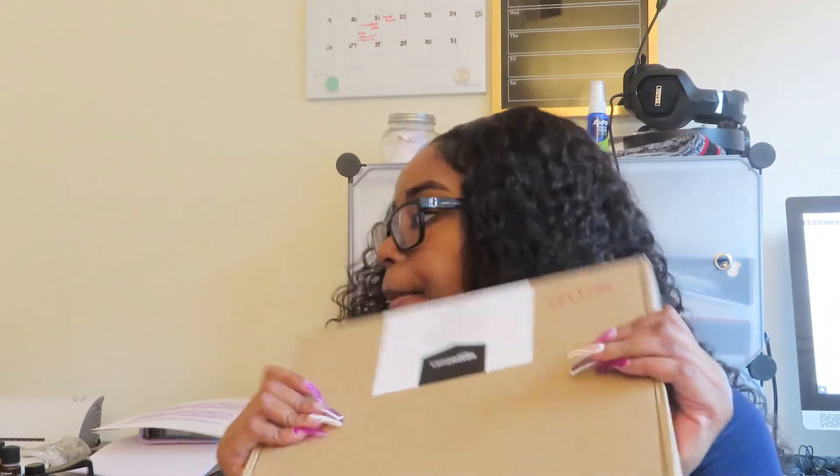Hey everyone, welcome back. Sorry if that loud noise bothers you — that's my Silhouette cutting out my sticker kits. I made my sticker kits for April. I also got a couple of packages in from Amazon so I'm going to unbox them with you. In this first one it's just some laminating pouches — I bought some because I want to prep inventory before I launch on Friday.